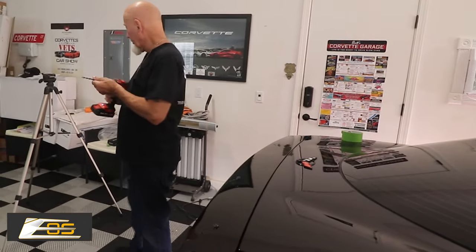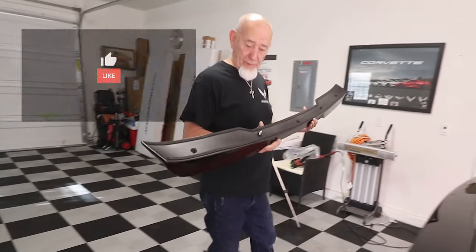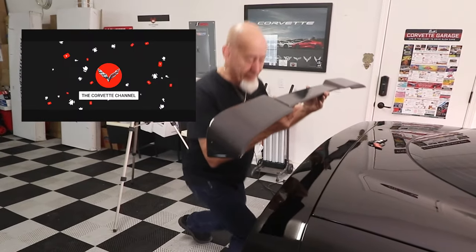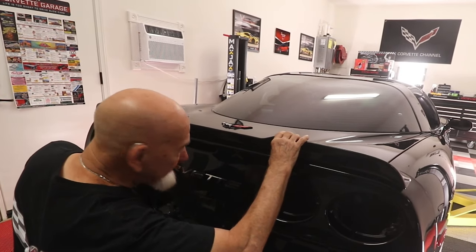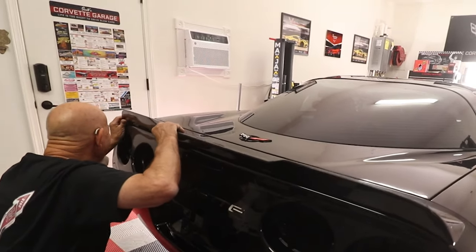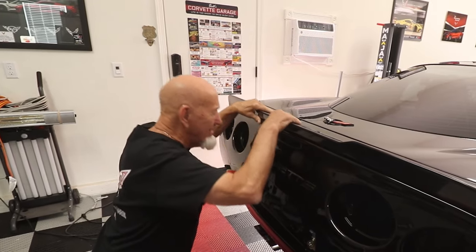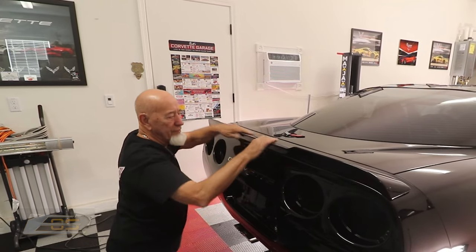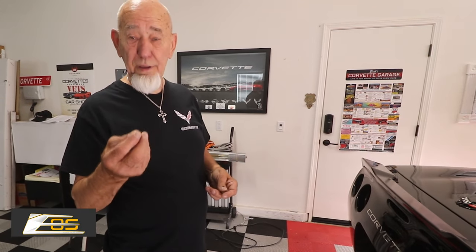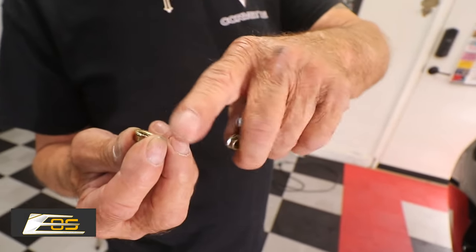Now we can just put that thing on and see if we can start tightening it up. We've got all the holes and all the studs are in - now it's just a matter of putting it on. With all those holes lined up it'll be real easy. Just get down to eye level so that you can see the studs and line each one of them up. I found out that the studs are really short, so no washers - I'm just going to use these serrated nuts. They'll act like a lock nut because they're serrated and once you tighten it onto the glass itself, it won't back out.